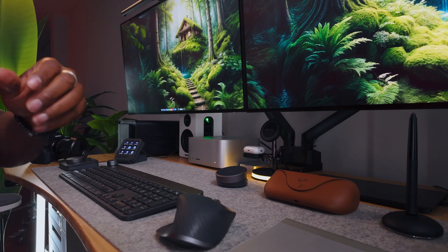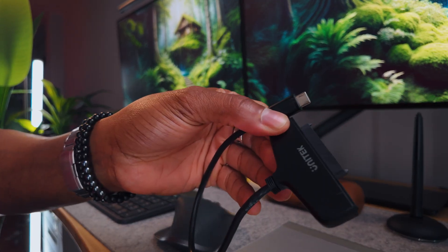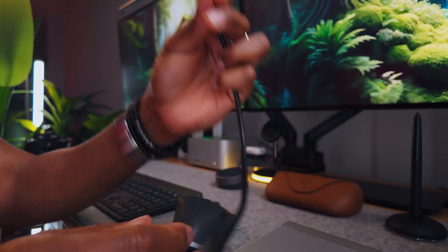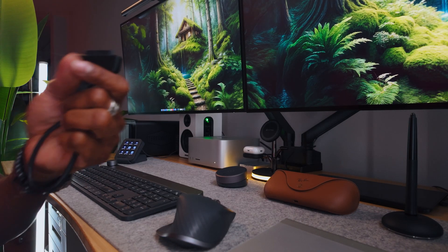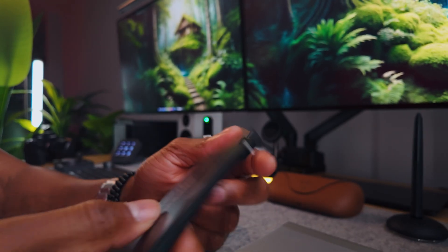The next one is this connector right here. I've been using this for a couple of years now. This particular brand is no longer available, but I have a substitute in the description below. What this is, is a SATA to USB-C adapter. It has a USB-C connection and you can connect your SSD to it. In terms of price, these are pretty good, and this is actually perfect for when you're quickly running out of space on your Mac Mini or Mac Studio.